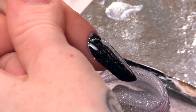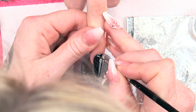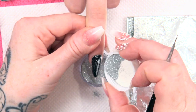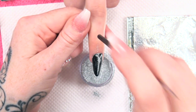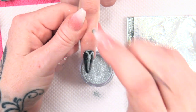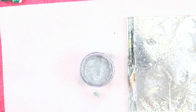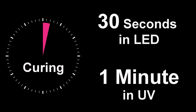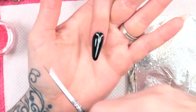Just knock off the excess like this. I can see it needs a tiny bit more there, so I am going to rectify that before it goes in the lamp. It just needed a little bit more gel. That can go into the LED lamp — put that in just for 30 seconds for now.